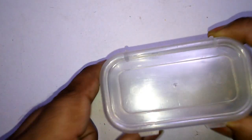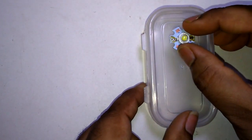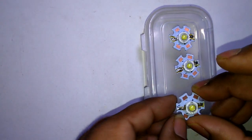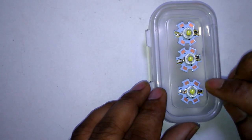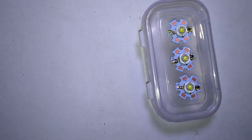Take the plastic box and paste the LEDs with hot glue. Keep all negatives on one side and all positives on the other side, and paste them with hot glue.